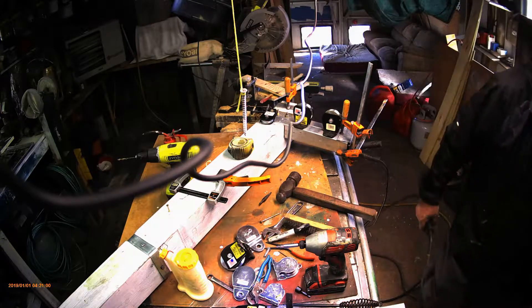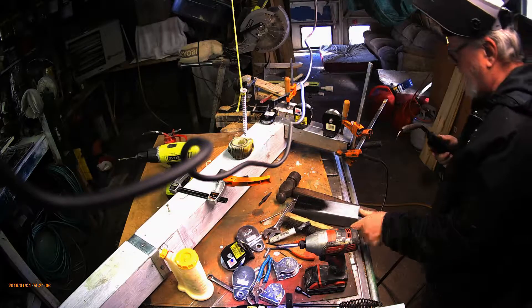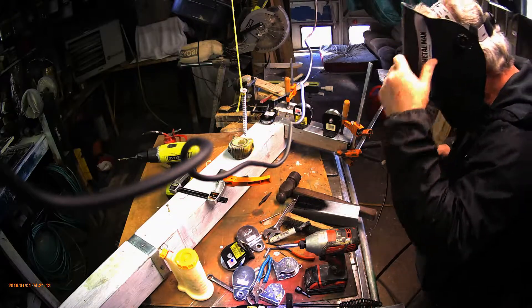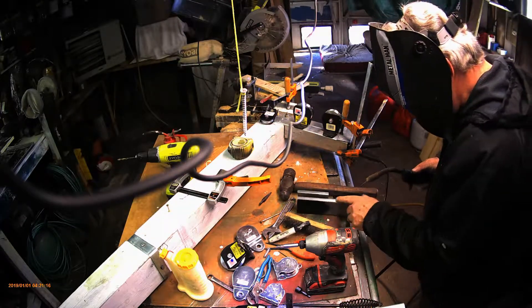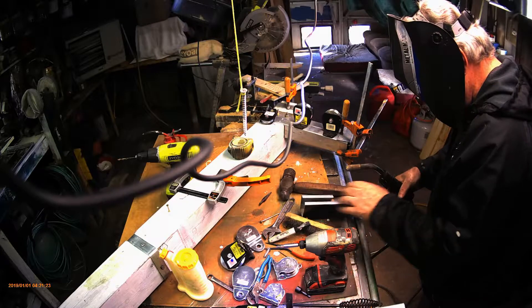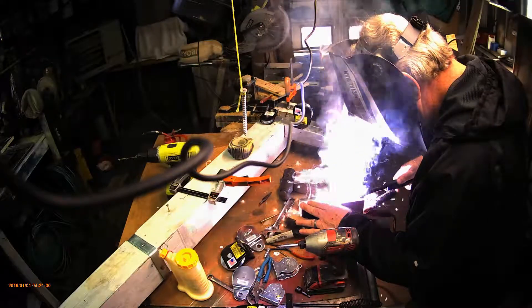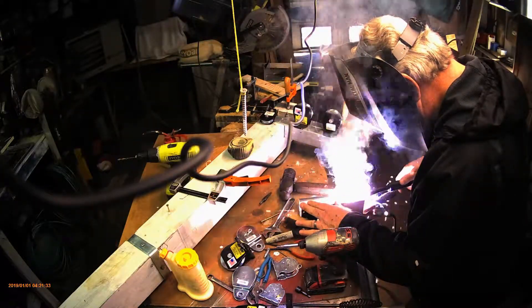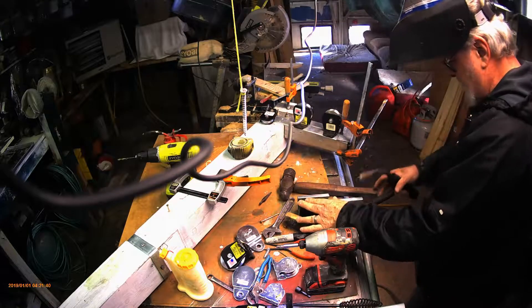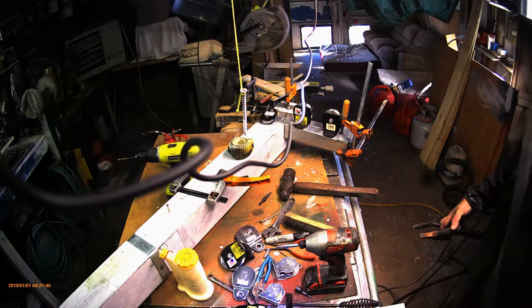Now I should run a test on something here — hold on — so I can see just how it's going to work. Good. We got a good temp and a good feed.